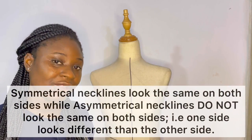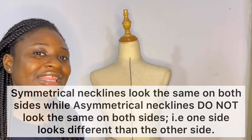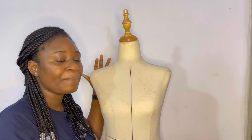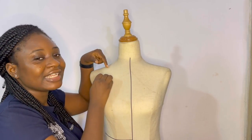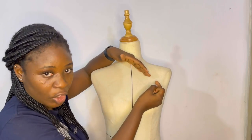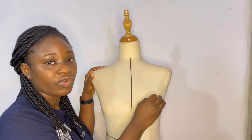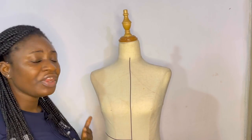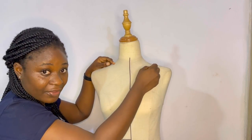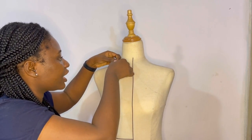When you're working with necklines you have two different types: symmetrical necklines and asymmetrical necklines. Symmetrical, as the name implies, means whatever you have happening on one side is a direct mirror of the other side — so if you have something here you have the exact same thing on the other side. Your round neck, for example, is usually very symmetrical. So I'm going to run through and show you guys different kinds of necklines, starting with the basic round neckline.